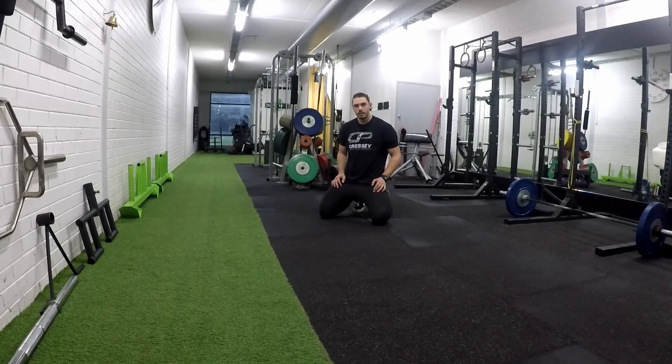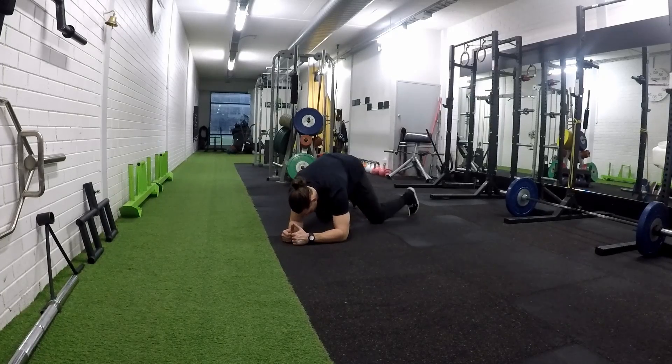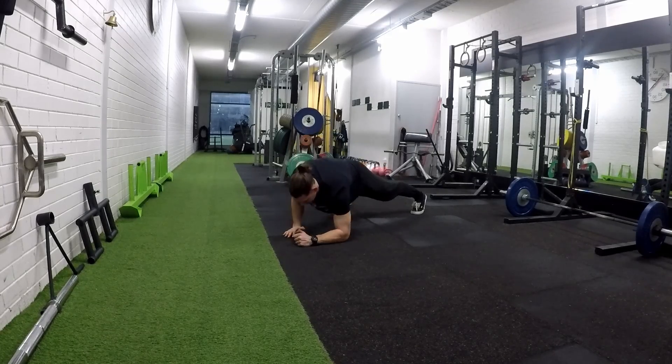The elbow to hand plank. You'll start off in a regular plank position on elbows. We're going to move from the elbows to the hands and back down.